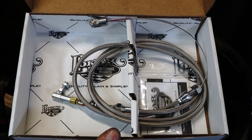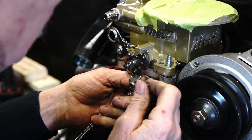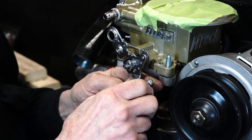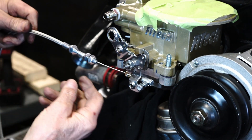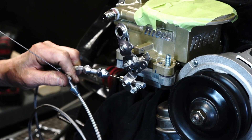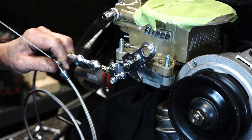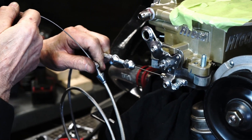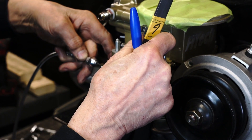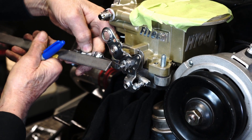Now that we have the throttle body installed, we're going to use a throttle cable and build a custom throttle linkage to hook up the throttle cable. Be sure to mount the throttle cable in a location where you can get full wide open throttle on the linkage. When building a throttle cable bracket, be sure to grab off of two locations to prevent the throttle bracket from turning when using the throttle.